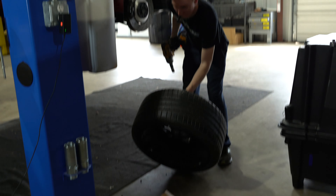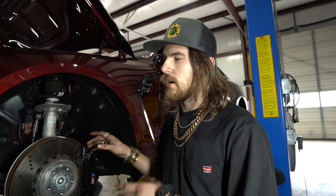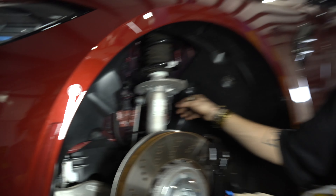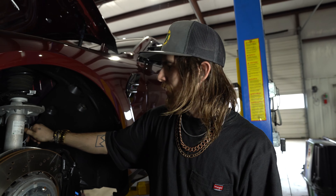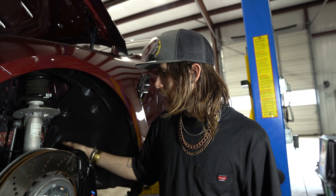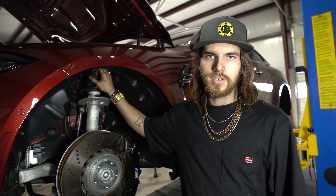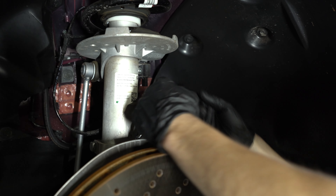Next step: I'm going to go ahead and pull the sway bar end link off and unclip the adaptive ride sensor. Just getting a couple things out of the way so that we can unbolt the strut from the top, drop it down, and not have anything caught up in the way — just give us a little bit of room.